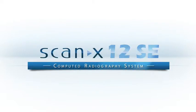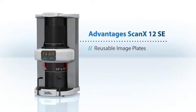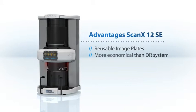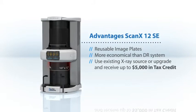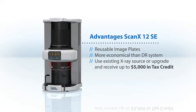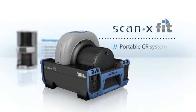Advantages of the ScanX 12 SE include: imaging plates are reusable for over 2,000 exposures per plate. This system includes two sets of 10 by 12 inch imaging plates, allowing your practice to be more efficient at a far more economical price than any DR system. You can continue to use your existing X-ray source to keep expenses down, or upgrade to an Americans with Disabilities Act compliant base and receive up to $5,000 in tax credit. We also have a portable option for practices with multiple offices.